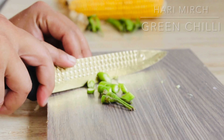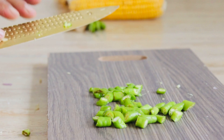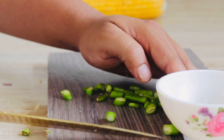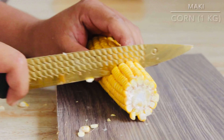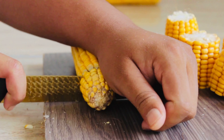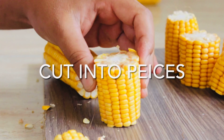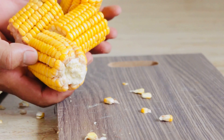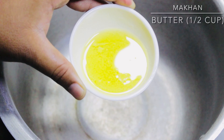Six pieces of green chili pepper. One kilogram corn cut into pieces like this. Half cup of butter.